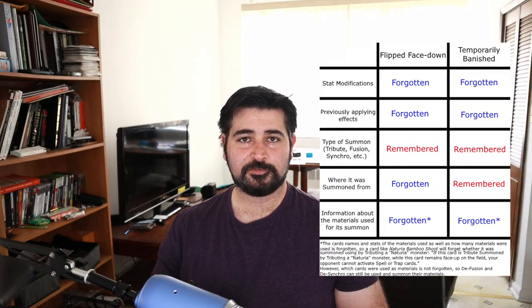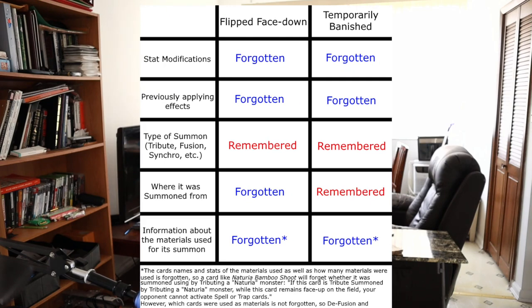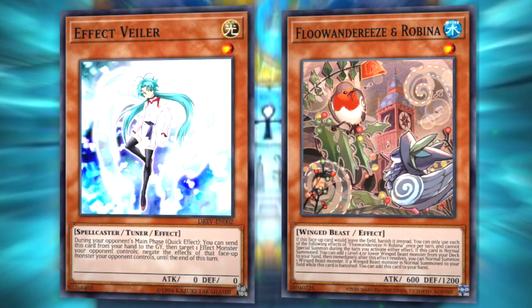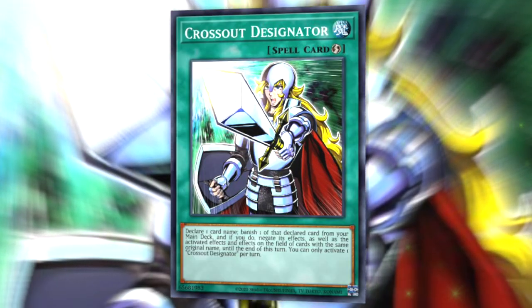Our fourth tip is that there is a list of things that monsters forget when they are flipped face-down. One of those things is lingering effects that apply to those monsters, such as being negated. For example, if your opponent summons Floowandereeze's Robina and you activate Effect Veiler, they can chain Book of Moon to flip their monster face-down to dodge Effect Veiler. But secondly, if you were to then chain another Effect Veiler and negate the Robina, by the time it's flipped face-down it is no longer negated, because it forgets it was negated. This is a common and funny play that confuses many duelists. There are one or two exceptions: if the card is negated by something that affects cards with that name — such as Called by the Grave or Crossout Designator — the monster will continue to be negated, because it's not being directly negated by a targeting effect.